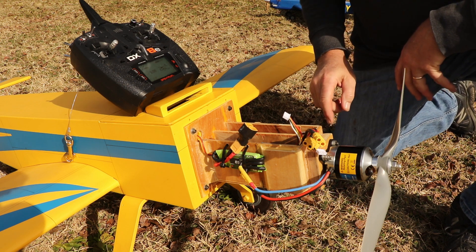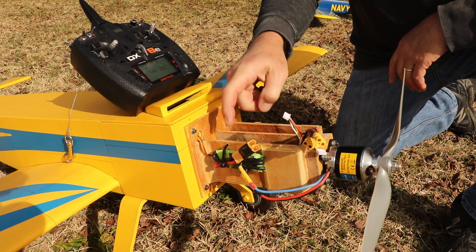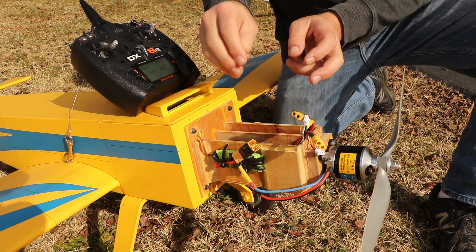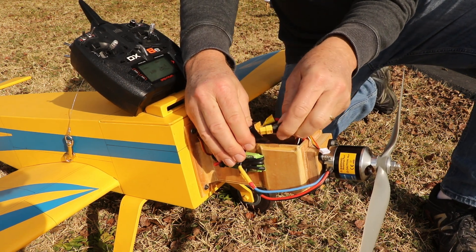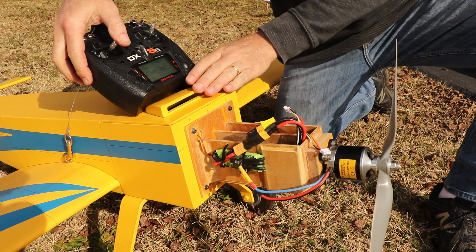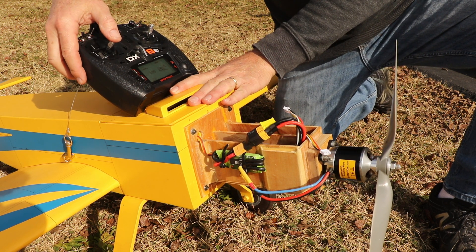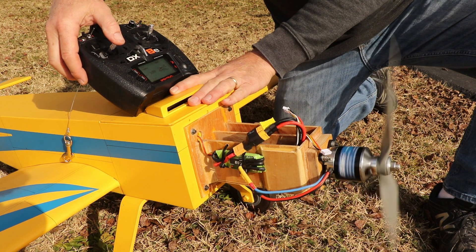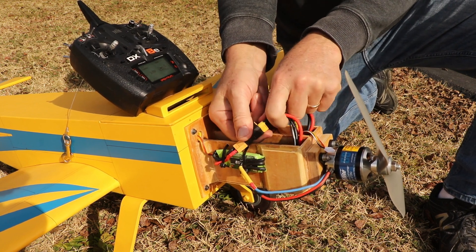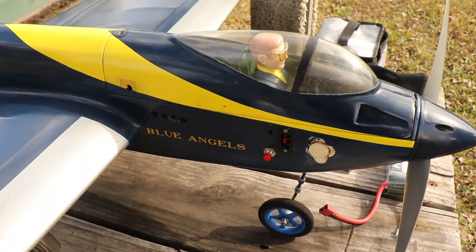This is an example of where you do not need a shorting plug, because the speed control, the batteries, and everything is available — so I can plug all this in and then it's live. The transmitter goes on first, the batteries get plugged in, and then you get the motor running. After you fly, you can walk up and unplug it, so you don't need a shorting plug here. But I'll show you another example where you do need a shorting plug.